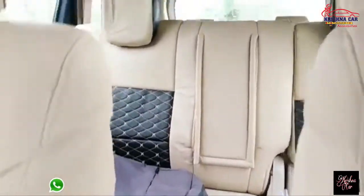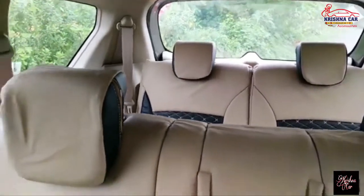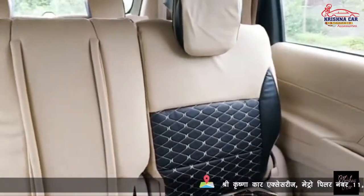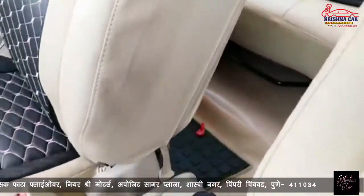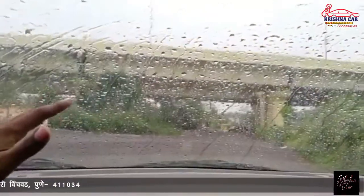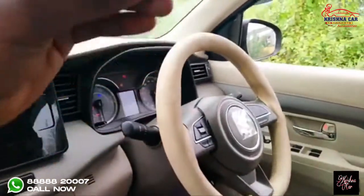On the back seat covers, you can see the finishing. You can see behind — ambient light is available. We have weather protection, and you can see the speciality right here. I will shoot this car so the special work is visible.